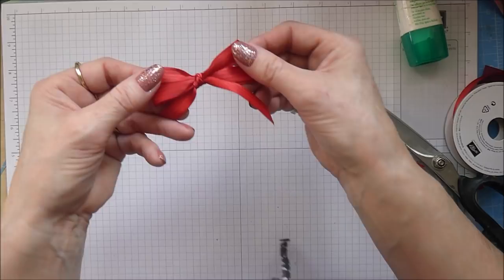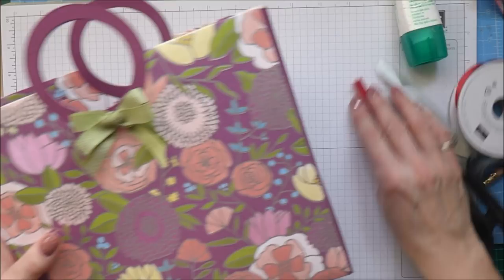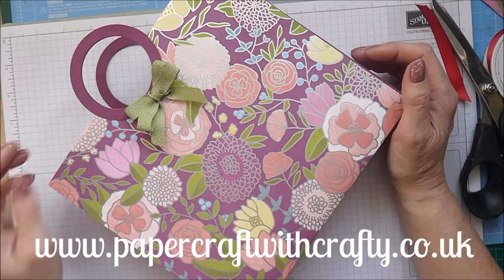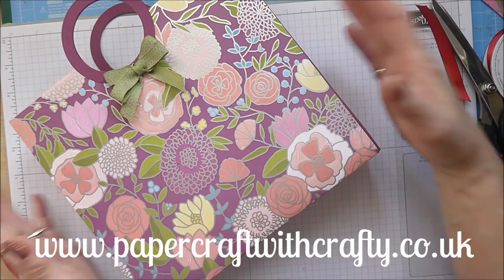I hope you've enjoyed today's project and like my tote bag. If you haven't already, I'd be really grateful if you hopped over and subscribed to my blog at www.papercraftwithcrafty.co.uk - I'll post the project together with a supply list of everything used. There's also a 24-hour online store where you can purchase anything that takes your fancy. Thanks very much for joining me today - I'll be back with another project very shortly. Bye for now!